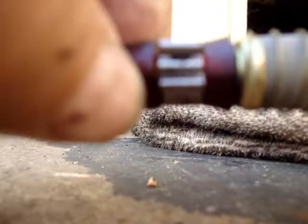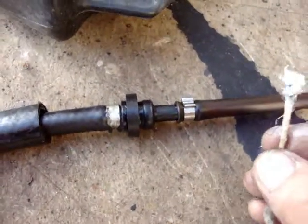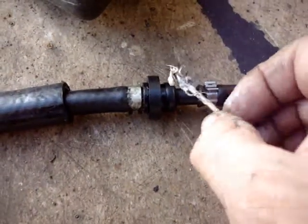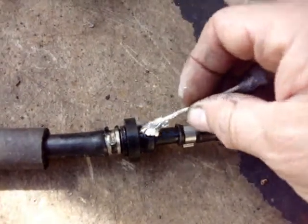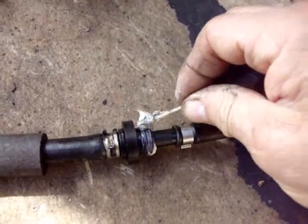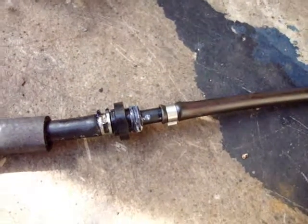Now we're going to pop it right back into the gas tank. Another thing is this little rubber piece that hooks into the gas tank — I like to put a little bit of grease on it and that'll help it slide in a little better. Doesn't matter what kind of grease you use, it all works good.